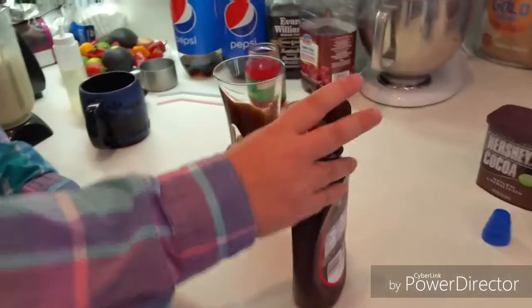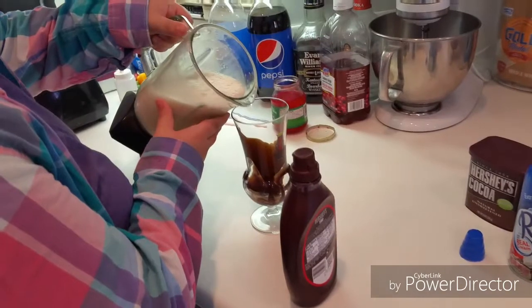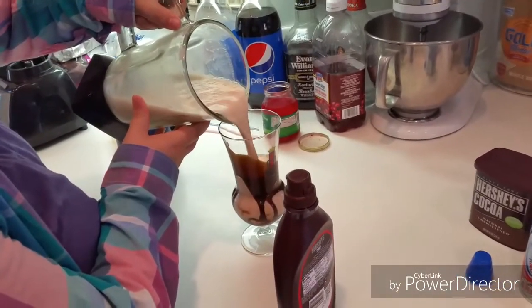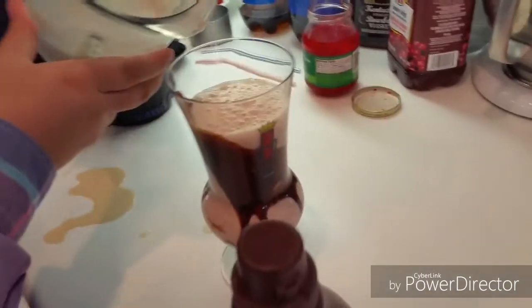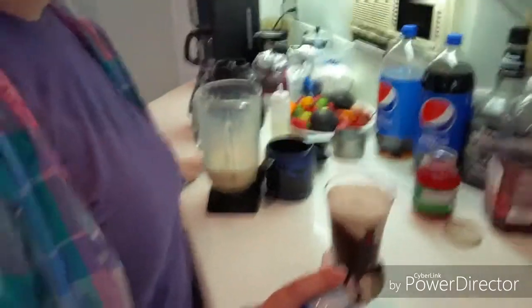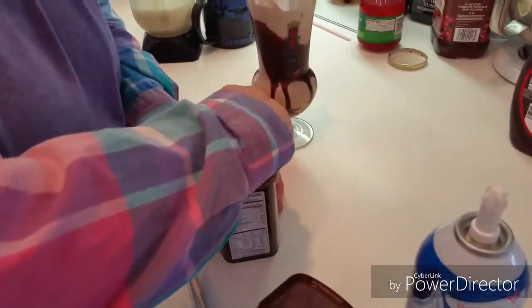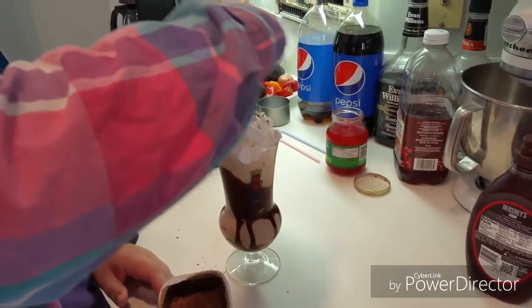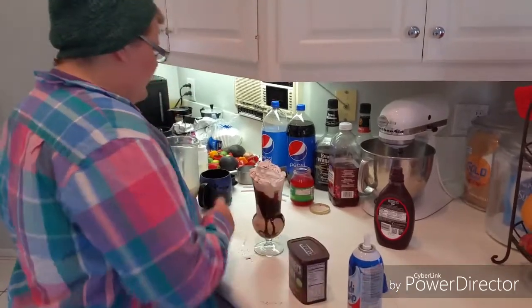Then you're gonna take it and just pour it in — we always make a mess, even whenever there's a new host. Then we're gonna add some whipped cream, sprinkle some cocoa powder on top to make it look nice — though we always make a mess. And you're gonna get a cherry and put it on top, because it's not complete without a cherry.